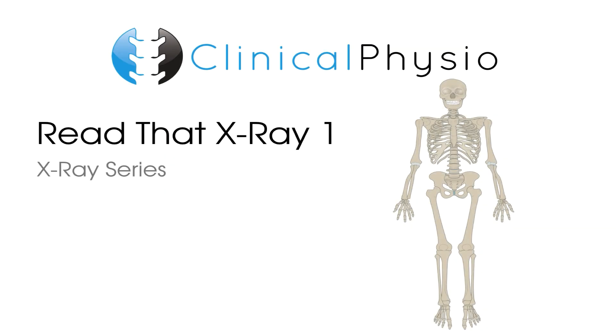Hey everyone! Welcome back to Clinical Physio with me, Khalid Maidan. This week's video is called Read That X-ray. Four X-rays coming up — ten seconds to have a close look at each and see what's going on.